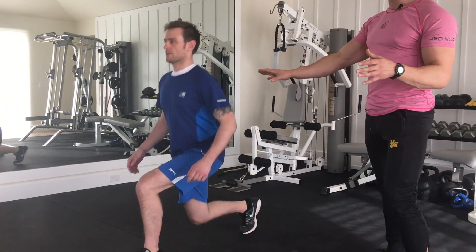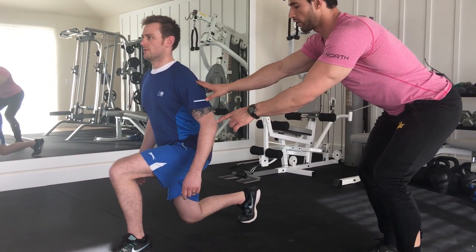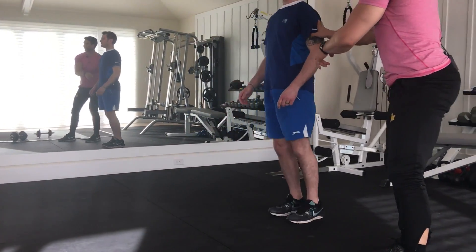Notice at the bottom position: Stuart's knee is not tracking too far over his toe. This is a good position. Now Stuart's going to fire back through his heel, right back up to starting position.